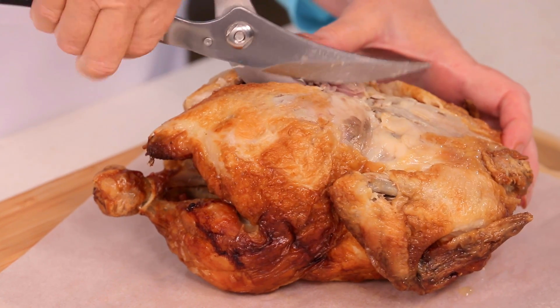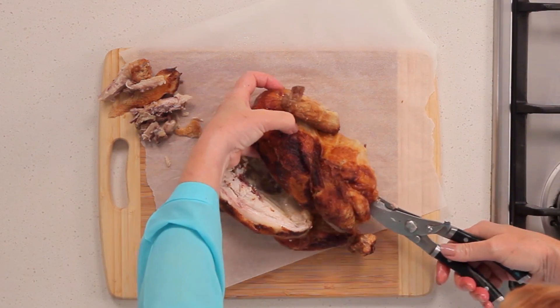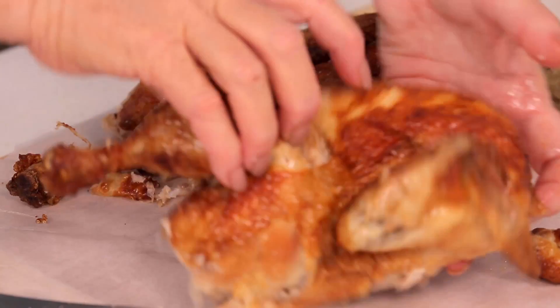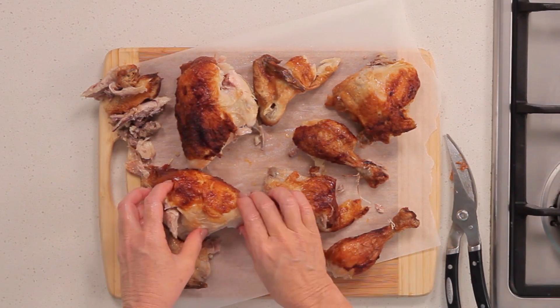First, cut along either side at the backbone. Next, cut through the center of the breast to make two halves. Finally, divide each half to separate the thigh, drumstick, breast, and wing portions.